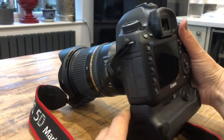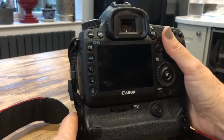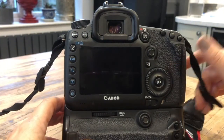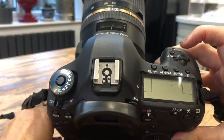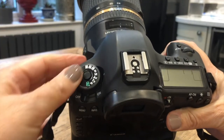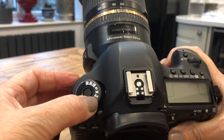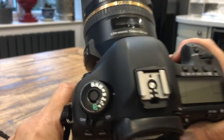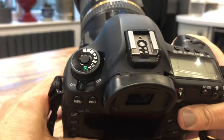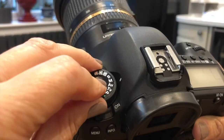On every camera there are some basic settings, so you really need to be aware of these and then you can start to get a little bit creative. If you have a look at the top of your camera where the buttons are, you've got a big button on your left-hand side and you've got normally an AV or TV setting, which means aperture priority and shutter speed priority. Sometimes it's just an A and an S. Have a look for these because they will help you manipulate your photographs and create the images you want.